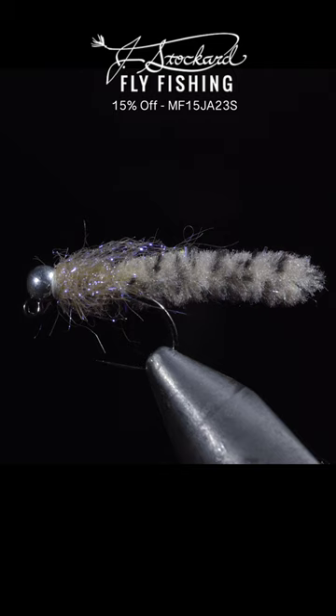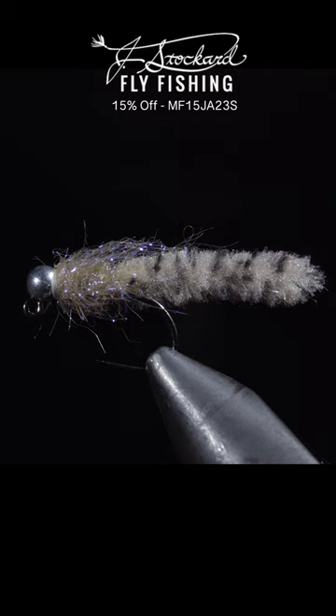You can pick up all the materials needed to tie this fly by clicking the Jay Stockard link below. Additionally, Jay Stockard has provided a $25 gift card to one lucky winner. To win, comment hashtag Jay Stockard in the comments below.